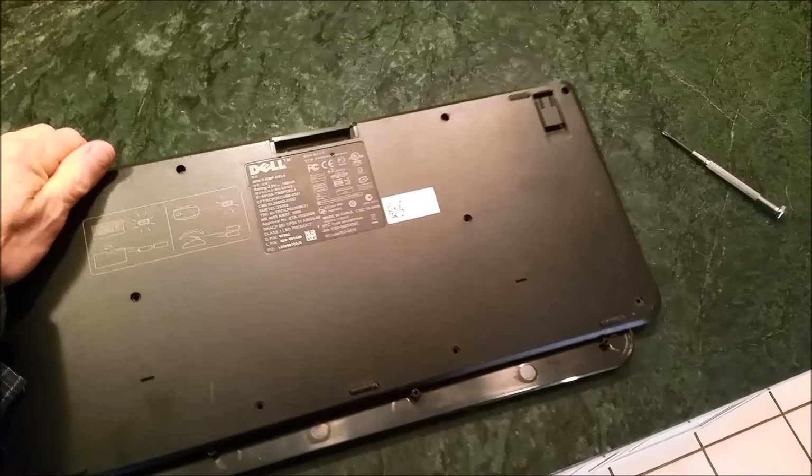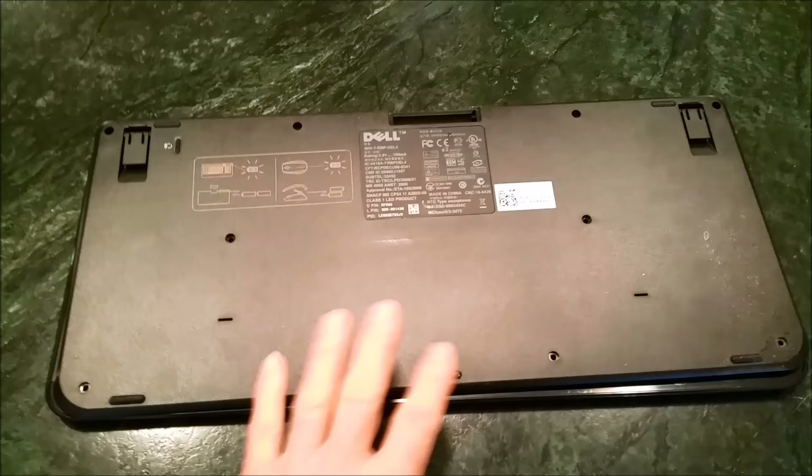Just close it up and snap this cover back on and install all these little black screws that go in from the back.